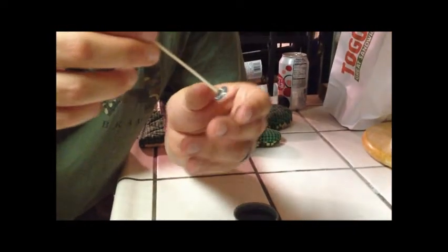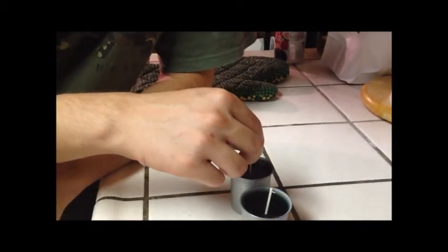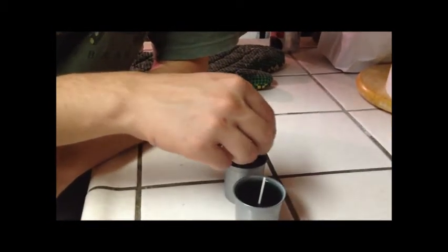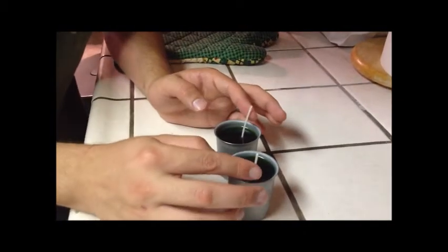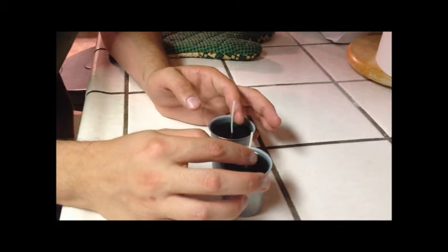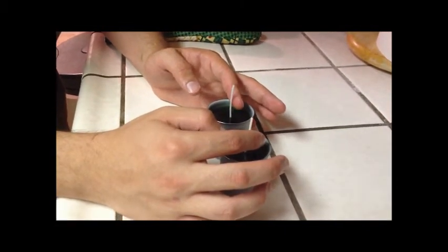Make sure the wick is as straight as possible, because once you get it in there, it can be a little bit difficult to get out without completely breaking it. And then the ideal thing is to just hold it up like that until it dries, or just keep it in place.